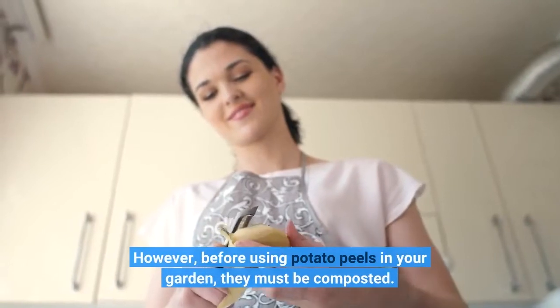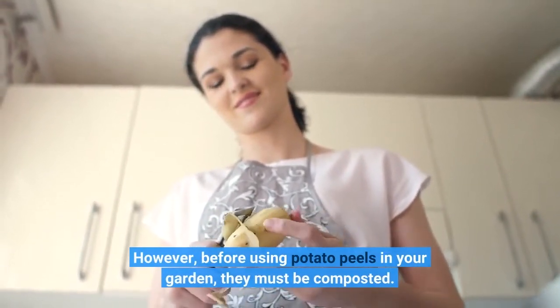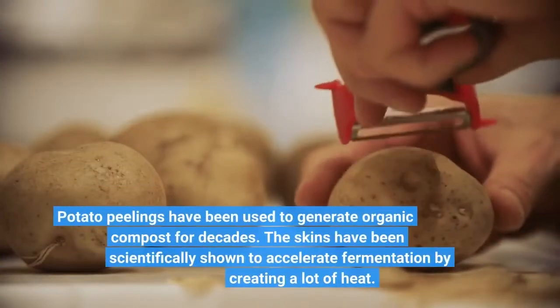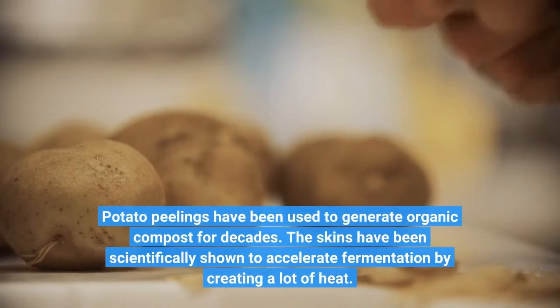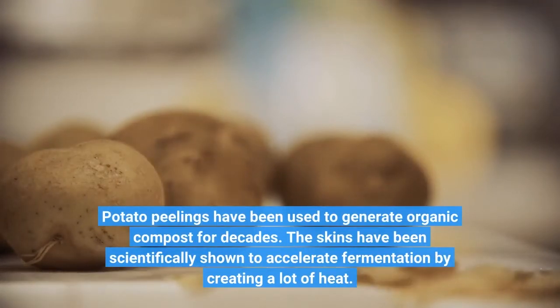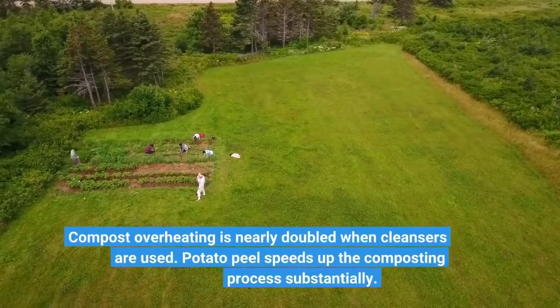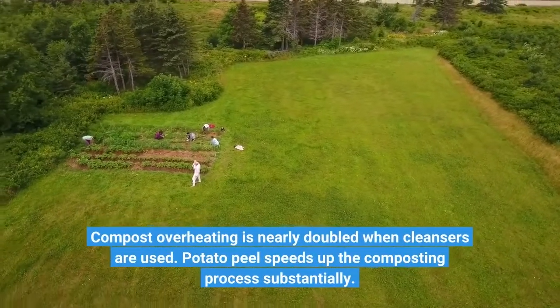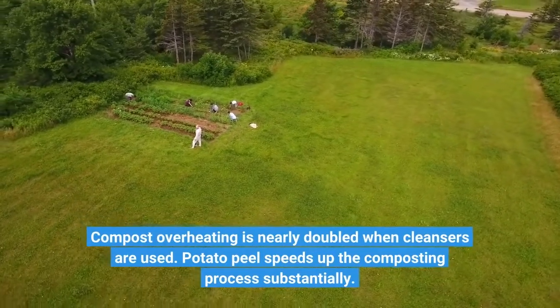However, before using potato peels in your garden, they must be composted. Potato peelings have been used to generate organic compost for decades. The skins have been scientifically shown to accelerate fermentation by creating a lot of heat. Potato peel speeds up the composting process substantially.